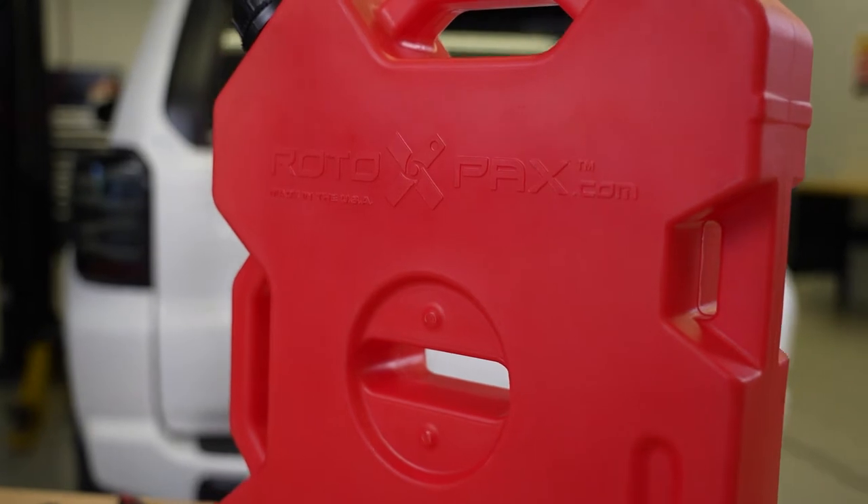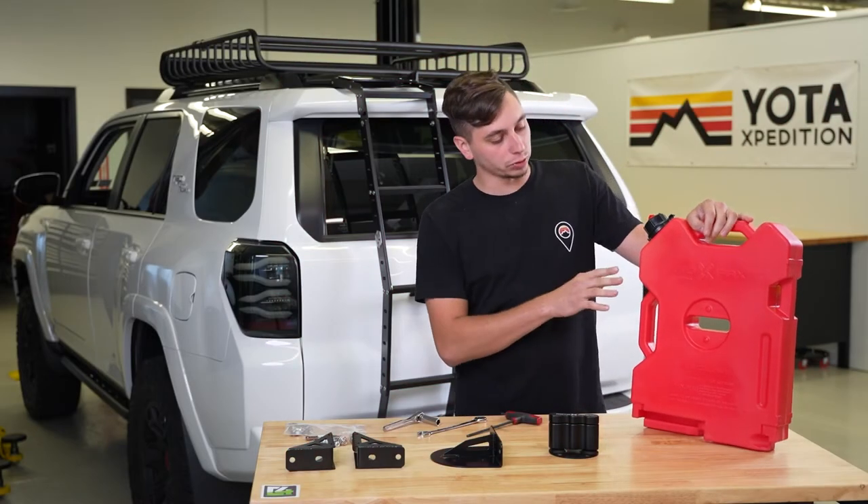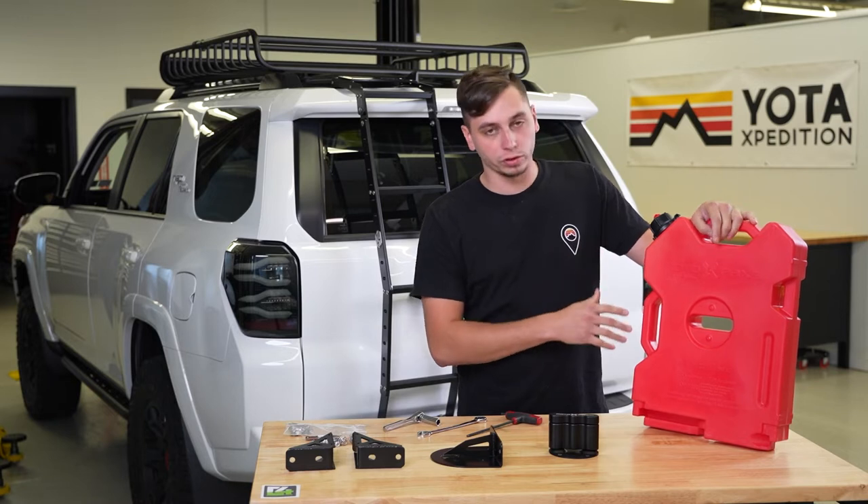This is a two-gallon gas can, also available in white for water, yellow for diesel, and then there are a couple of storage ones — black and orange is for first aid.